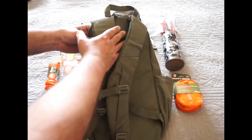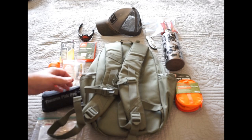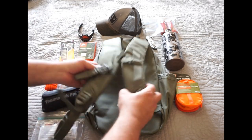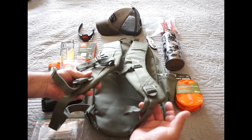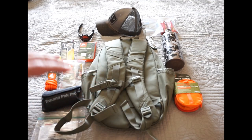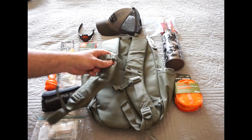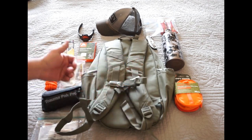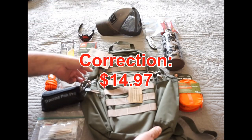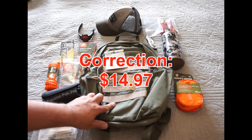It's got quick access pockets all the way around. It doesn't really have a lot of padding — there's a little bit on the back. I did try it on in the store to make sure it's going to fit, because I'm kind of a bigger dude, so I wanted to make sure the backpack straps would be adequate. The big thing is going to be durability. I want to test this a couple of times walking with it before my first outing. You do have a nice chest strap to help with weight bearing. Overall, for $14.97, I really can't complain. They do claim a lifetime guarantee on it.